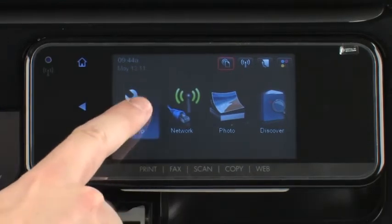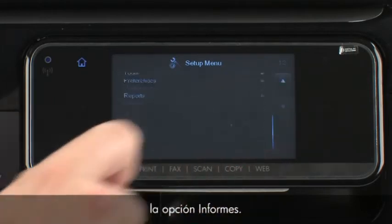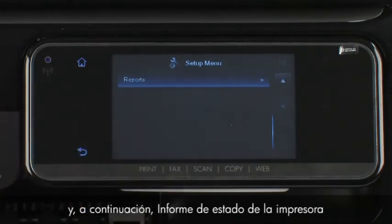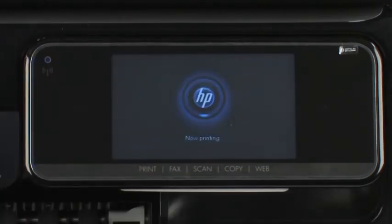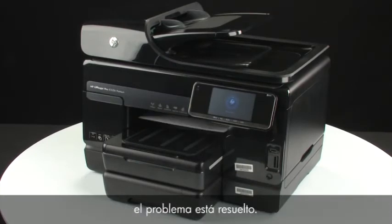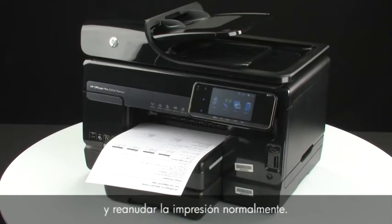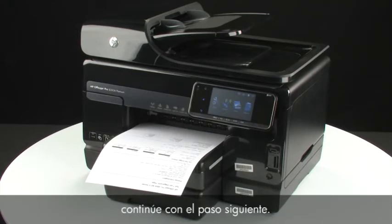Touch Setup, then touch the down arrow until the Reports option is displayed. Touch Reports and then touch Printer Status Report to print the report. If the printer status report prints successfully, the issue is resolved — you can reconnect the USB cable and resume printing as normal. If it does not print, go on to the next step.